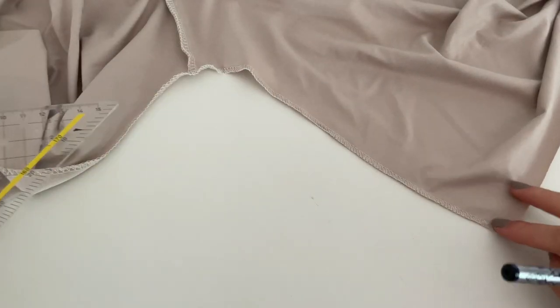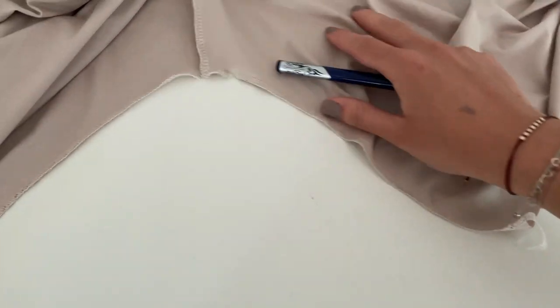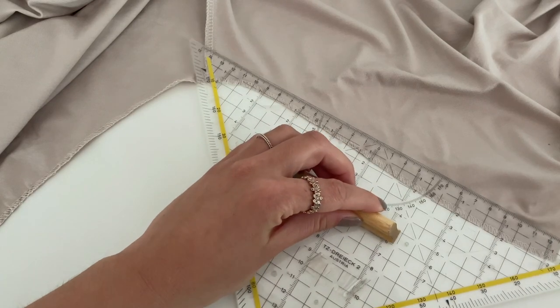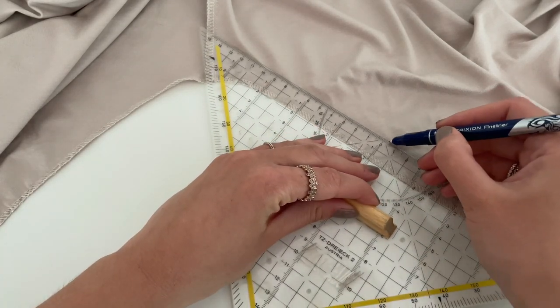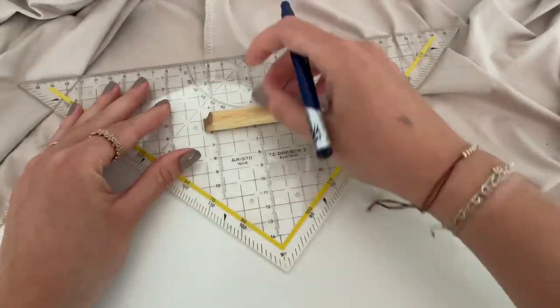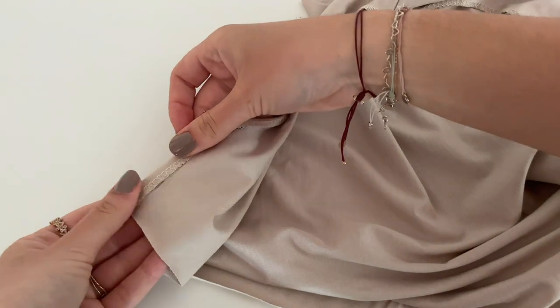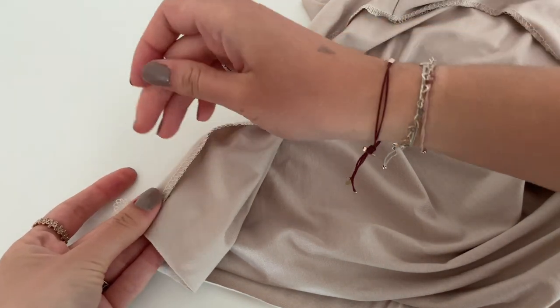Now take your ruler and make markings at your armholes at 2cm. Then fold to the marking and secure them with some pins.